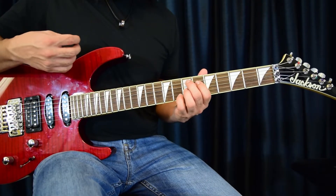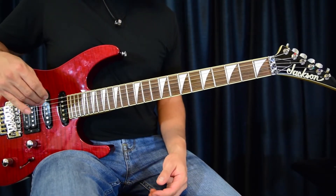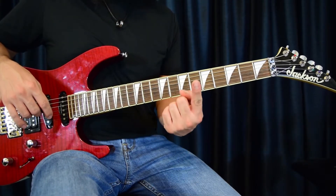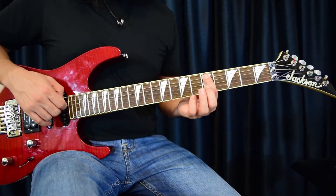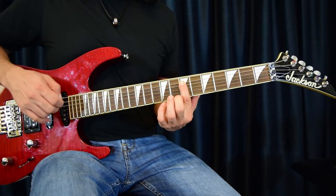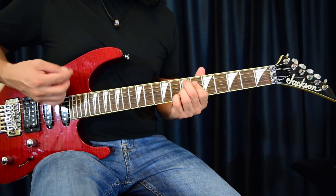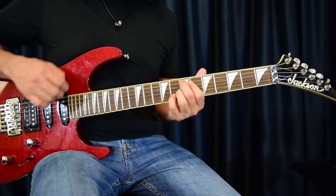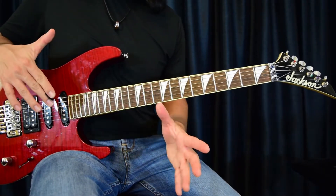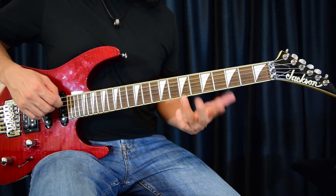Now we have this open E. This is where it's up to opinion how you want to do the next part. Some people slide it up one fret at a time - take finger one at fret five on string five, move to six, move to seven. So you go: open E, augmented nine, stop that note, and go into it just like that. That's one way it's played. I prefer to do it as a power chord.